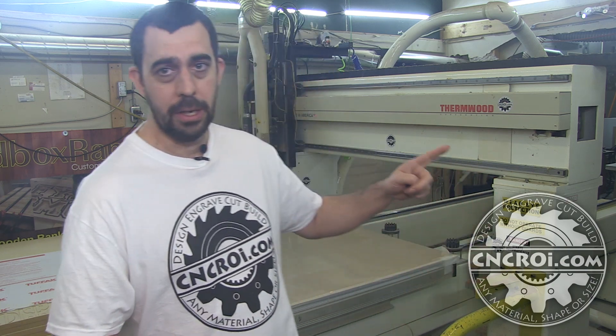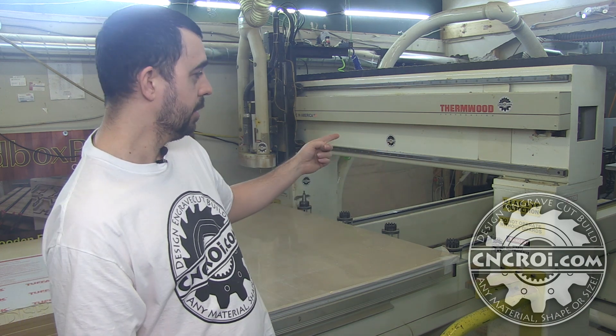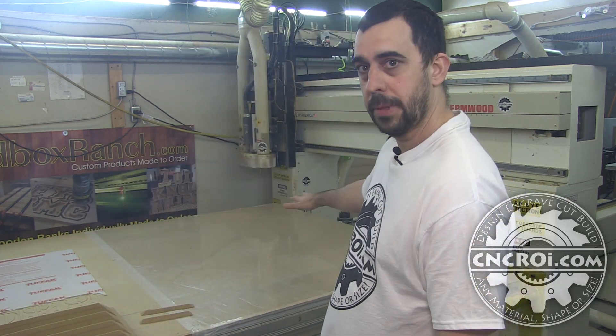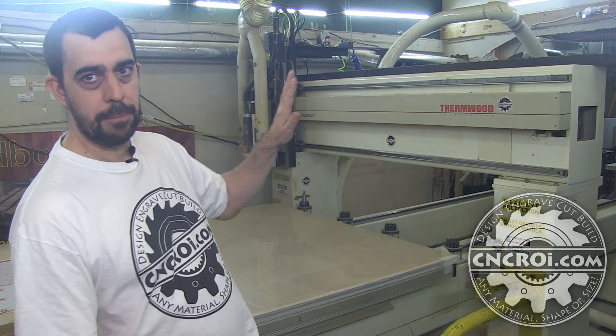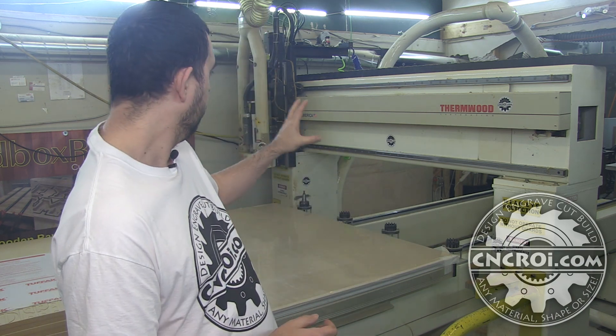The machine I have behind me here is perfect for making custom molds for thermal forming or whatever other molding process you need. There's a huge gantry — it's extremely heavy and it does not move. There are no little engines on the sides to move it back and forth. What's happening is the table itself is moving back and forth, and then the gantry is going side to side and up and down. Because of this you can have a very rigid machine, which is very important because if you have a machine that isn't rigid the vibrations will start to cause problems with the bit and the finished process.